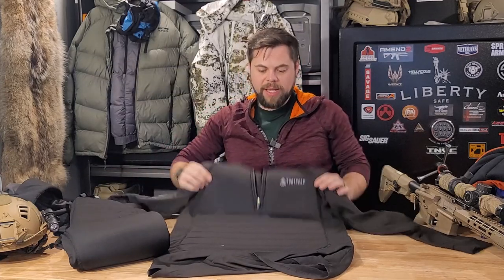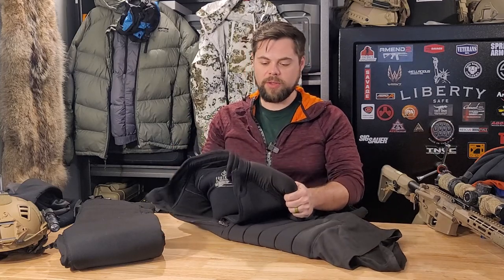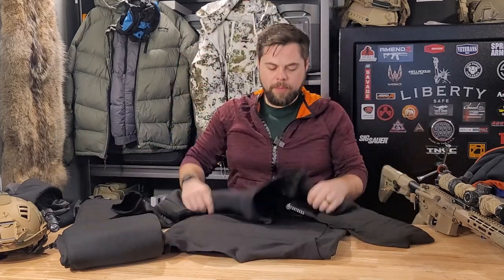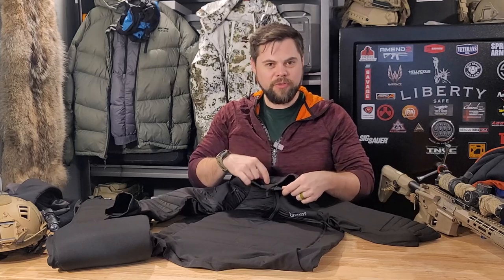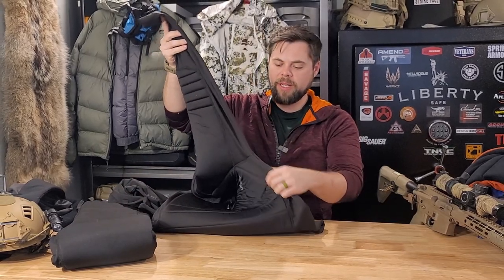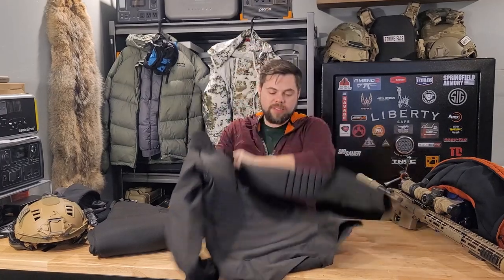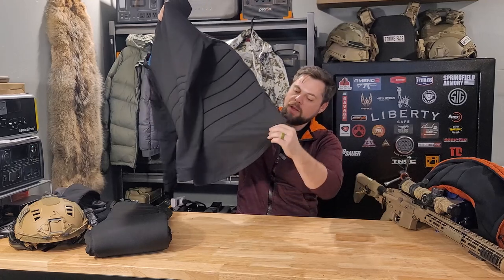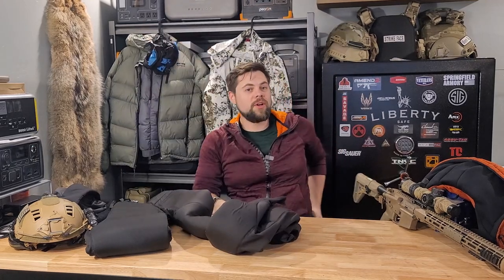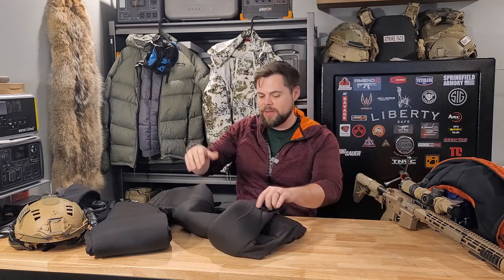I'll have a link below to Fortress Clothing as well as any coupon codes they're willing to offer. I really love the pants as well as the top simply because if I get sweaty, that sweat would normally make me really cold, but it doesn't do that with this — it still allows the sweat to evaporate while keeping me warm. That was the biggest pro. The only thing I disliked about the Base Pro shirt was the collar — a little funky, but not a deal breaker. The fabric is very soft and has a longer bottom in the back, which keeps it from getting untucked and letting snow down your pants.